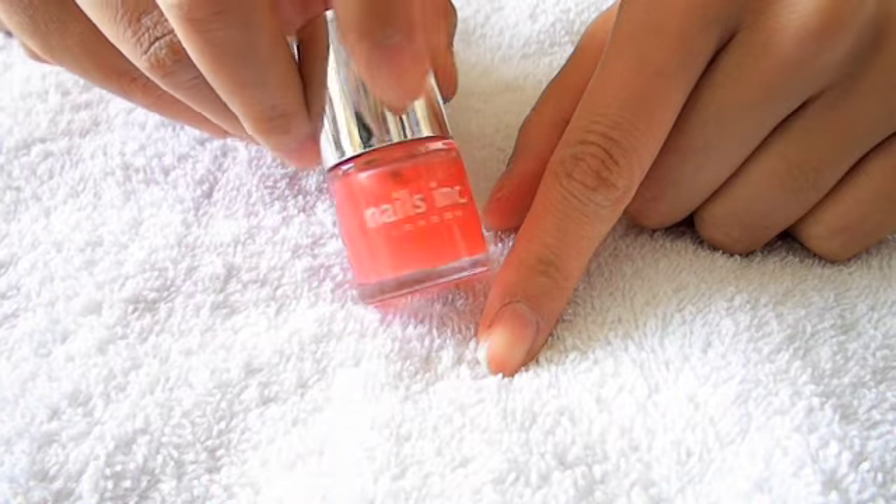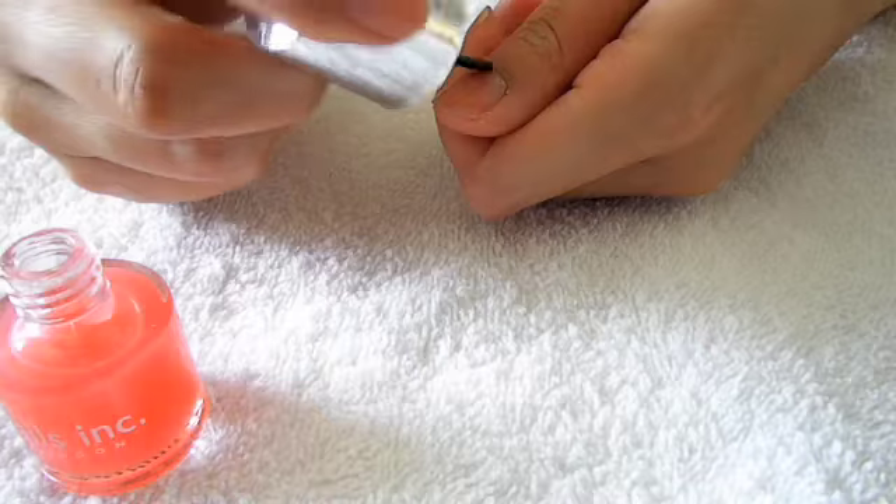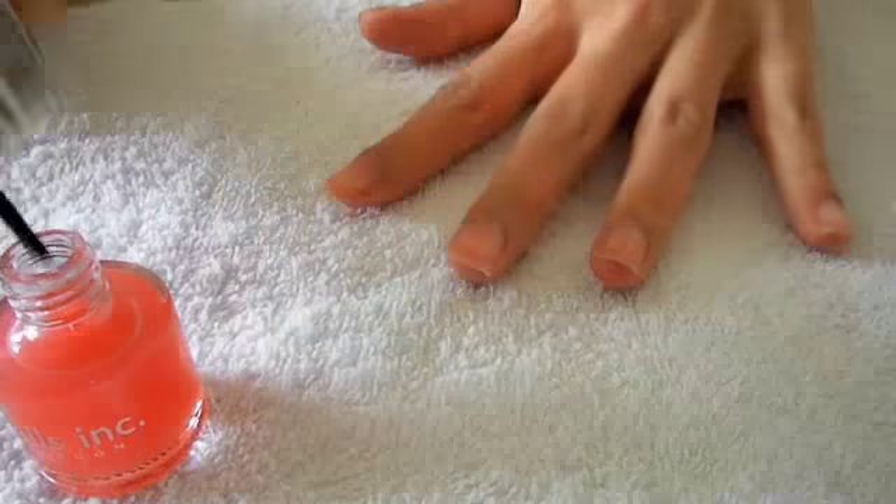We're just going to begin by applying a base coat, which will protect our nails and prevent any staining.